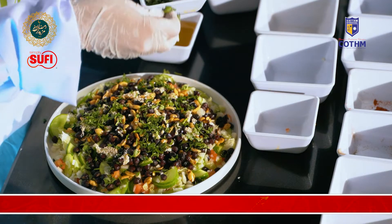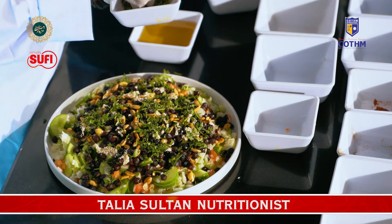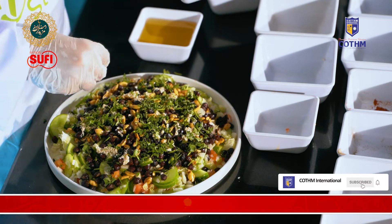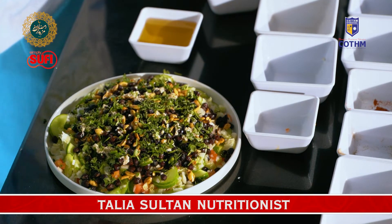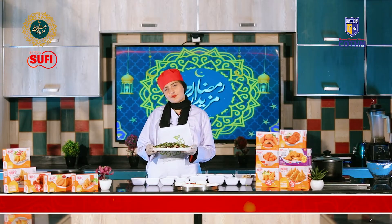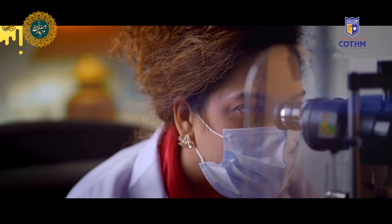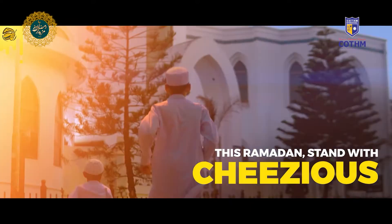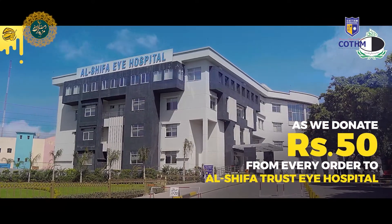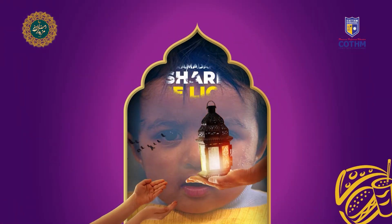You can take it in your Iftar or your Suhoor as much as you like. Basically, you should have it at Iftar to get energy, because protein is one of the things that gives you the most energy. With weight loss, you can also take it. We are done with our recipe. Stay tuned for the next recipe. Thank you.